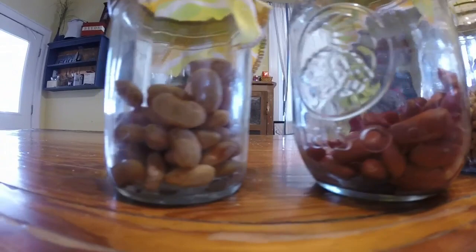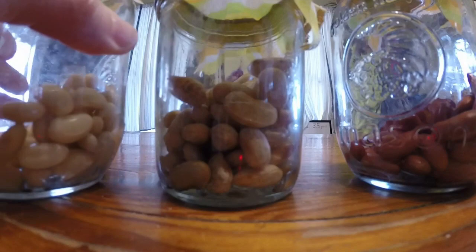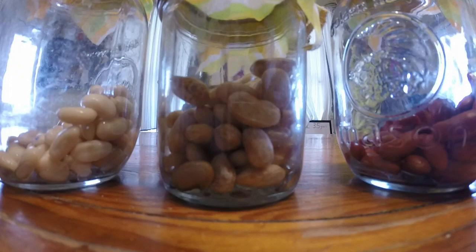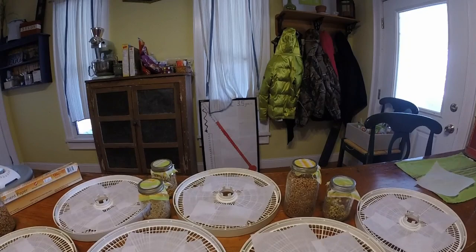This next jar is the kidney beans and these have not sprouted, so we'll let these go a little bit longer. The pinto beans have not sprouted either. So the only three that haven't sprouted are the kidney beans, the pinto beans, and the great northern beans — the lentils have sprouted but the three beans have not. I'm going to give everything a final rinse and catch up with you when it's time to put them in the dehydrator.